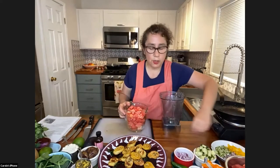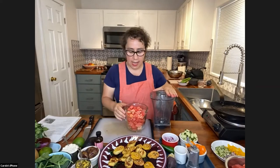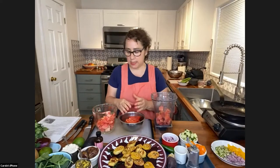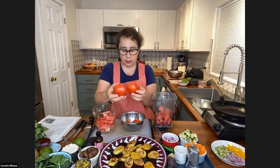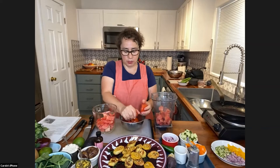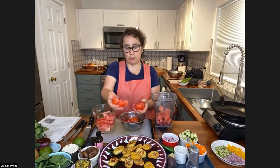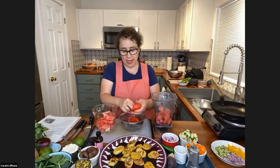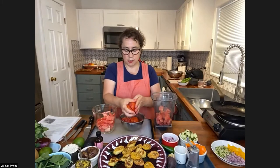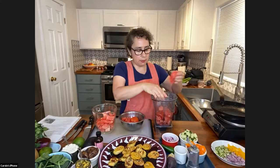We have a lot of different things going into this, and we're going to have to do it in two batches because I have a smaller Vitamix. So I'm going to put in half of the watermelon. Besides the watermelon, we need two whole tomatoes. I've already squeezed the seeds out of one — you just cut the tomato in half and squeeze out the seeds to get just the meaty, fleshy part. The extra seeds and juice will go into my broth. I'm just going to tear up the tomatoes and put them in.